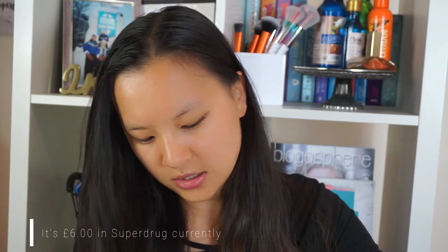So the packaging is kind of like a rose gold packaging. You've got the name of it — this one is called 'We Rule' — and it's kind of like a nudie shade. I really love the packaging, it's so cute and looks so nice in Instagram photos. The set is about £6.99 — I'll put the exact price on screen.